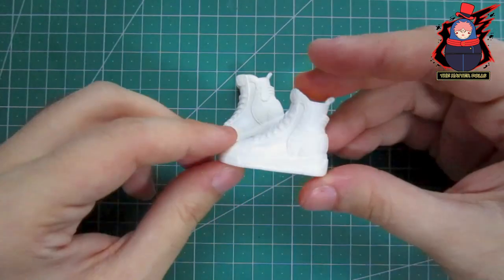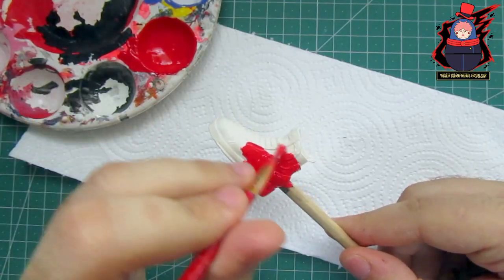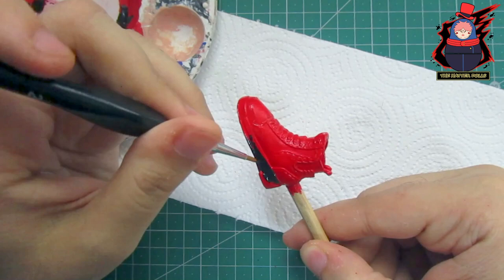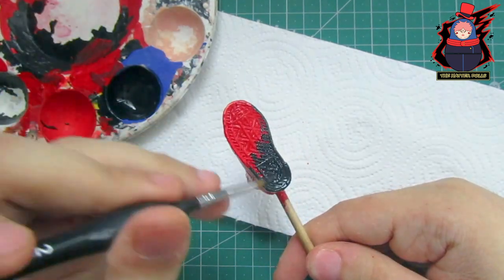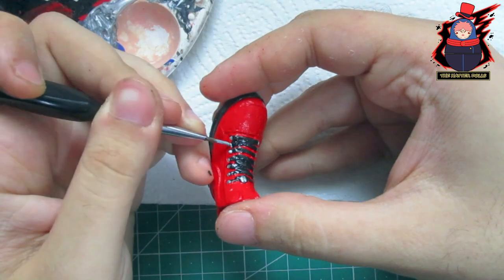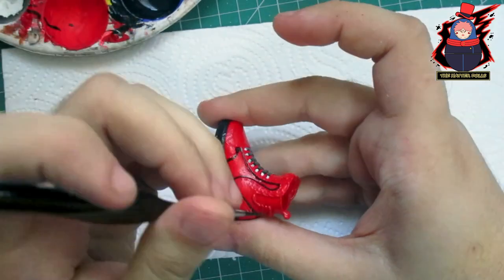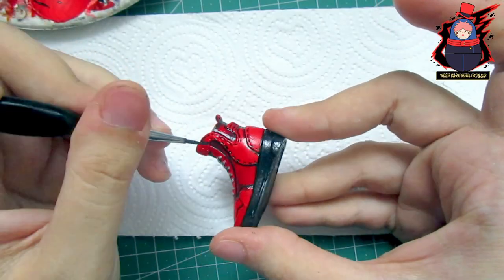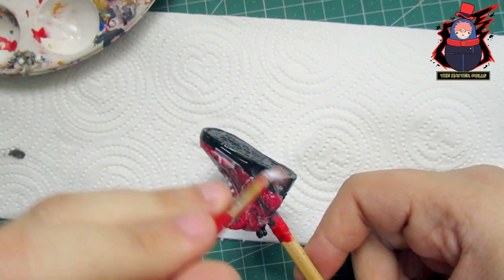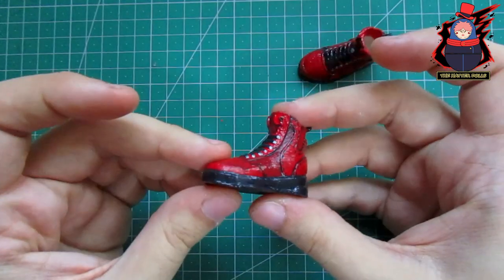For the shoes I will use the same ones that came with the doll, since they are quite similar to the character's shoes due to their shape. The first thing I do is paint them with a layer of red, then with black paint I add the decoration, finishing by protecting them with a layer of matte varnish. This is how they look — they look so good I even want a pair for myself.